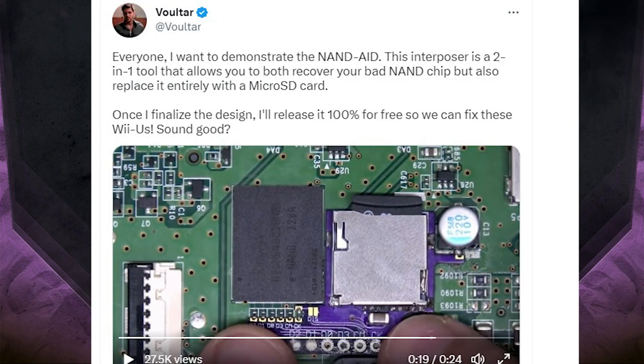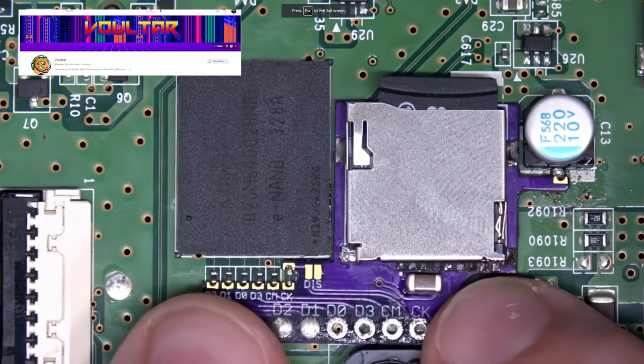Fortunately, modder Voltar has created a remedy called NAND-Aid, which is a hardware-based product that aims to replace the bad NAND chips with an SD card soldered around the NAND. This is a work in progress, but hopefully this will allow a full replacement for faulty NANDs on Wii U systems. PencePC will keep you updated on the progress of this device.